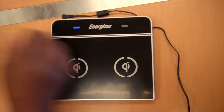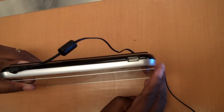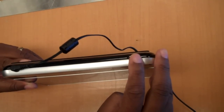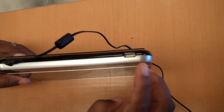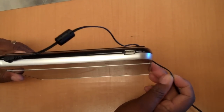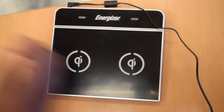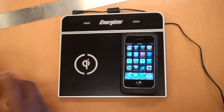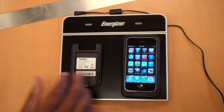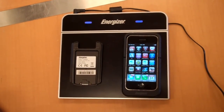The other thing it does have is a USB port that you could plug in a USB cable. But again, it has to be one that already has the Qi charging unit, and they're going to be adding more devices. But right now it supports the iPhone 3G and 3GS and BlackBerry Curve 8900 series. This is the Energizer Inductive Charger. Thanks.